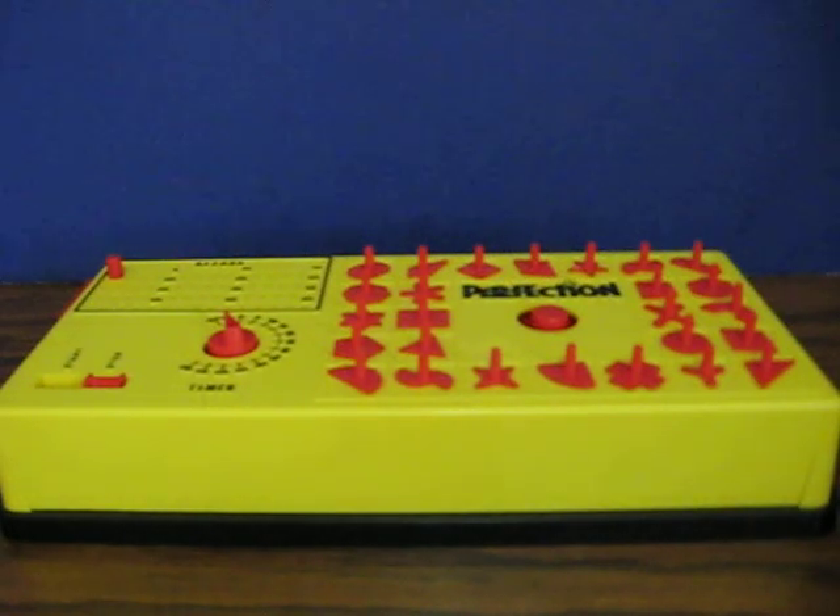This is the 1973 edition of Perfection from Lakeside. It's going up for sale, and this is just a quick demonstration to show how it works.